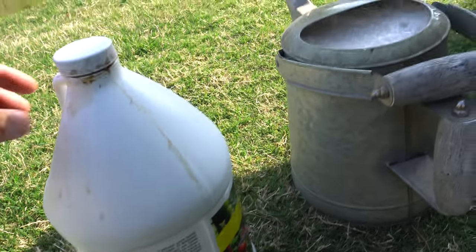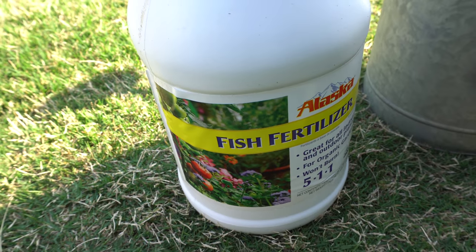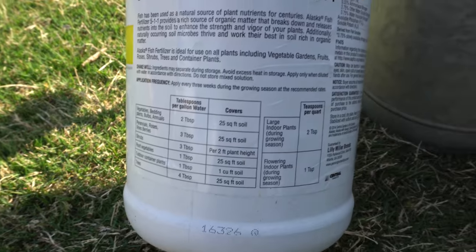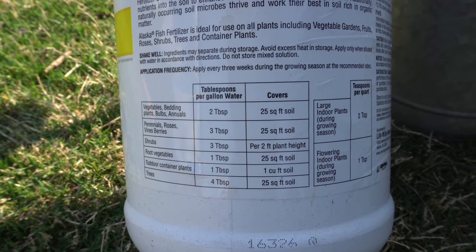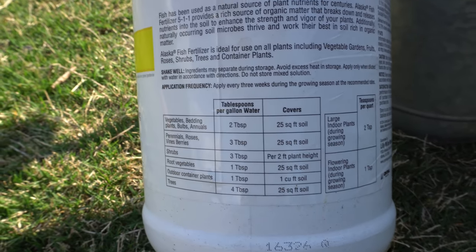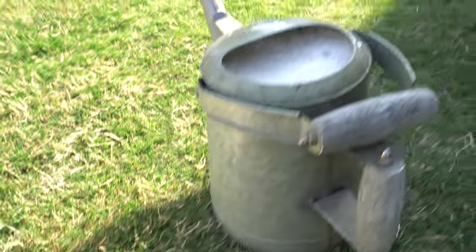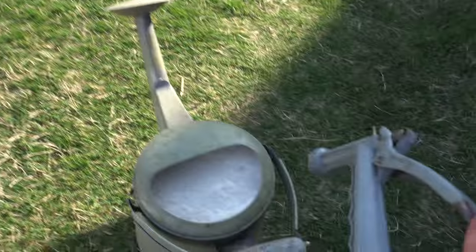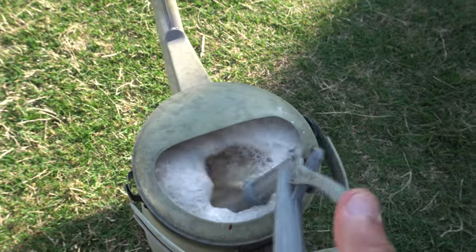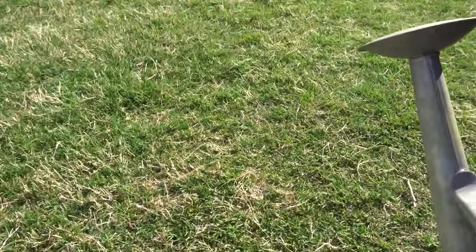Here is what I'm using — this stuff smells really bad but the plants will love it. I always like to follow the instructions or go a little less. I'm going to do one tablespoon per gallon of water. I already added the solution in there, so I'll just add water, fill this up, and then we're going to water our plants.